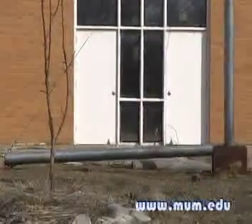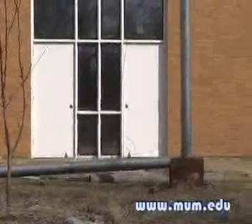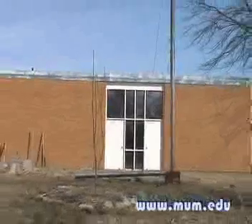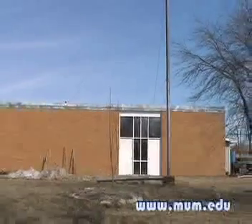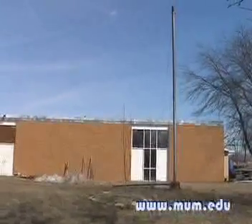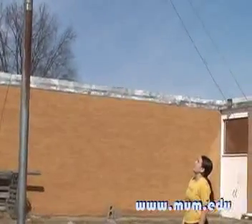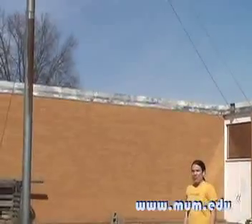This is the tower — it's about twenty feet high right now. We still need to attach the generator on top, then the blades attached to that. And then we need to get transmission cables, and hopefully we'll be able to generate power for the whole sustainable living department.